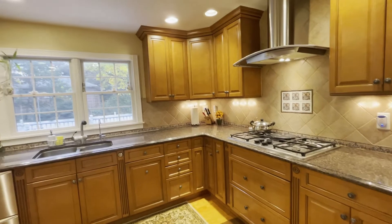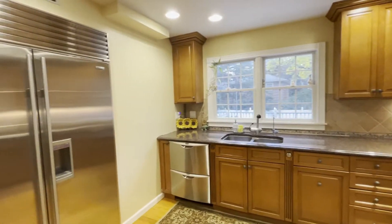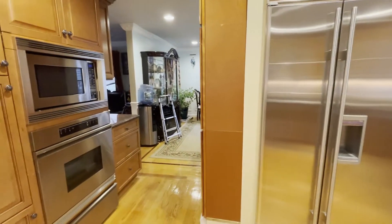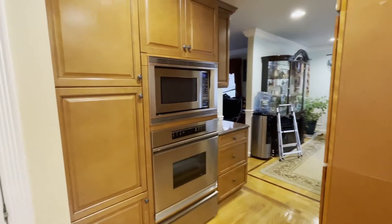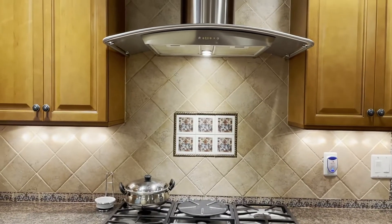Welcome to our kitchen. Our kitchen is in an L shape. Opposite to the stove we have a refrigerator, and on this side we have a few more cabinets with the oven. Let's start from this side.